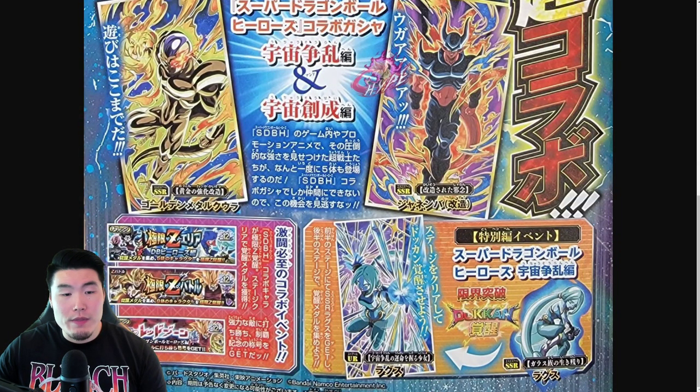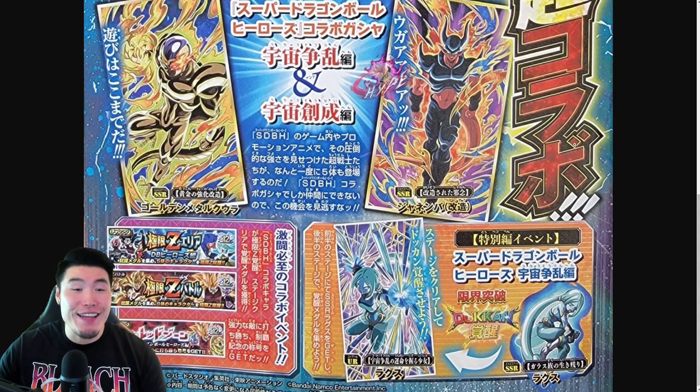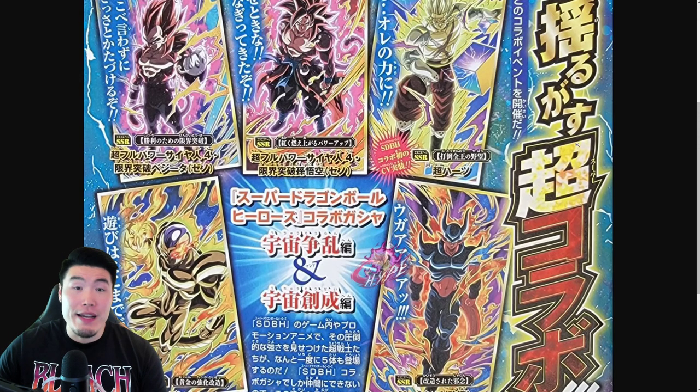As far as the other 4 Extreme Z awakenings go — they announced Dokkan awakenings for Super Saiyan 4 Gohan and Bardock, not Extreme Z awakenings. I'm guessing Extreme Z awakenings might be a little too soon for this year, but it'd be really cool if some of the Super Saiyan 4s — especially Super Saiyan 4 Vegito — got an Extreme Z awakening, because while they're still decent, they could definitely benefit from EZAs. We'll see about the other 4, but everything so far looks very, very solid.